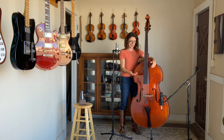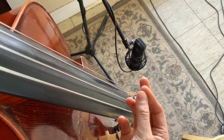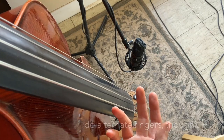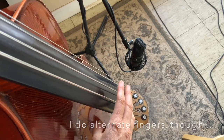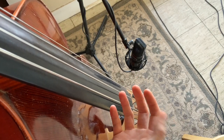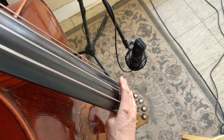Another one is how you are plucking the string. I use the pads of my fingers — the really fleshy part — rather than the sides. I usually don't use two fingers at a time, although some people really like doing that, so of course you find what works for you. For me, using this kind of rolling motion and getting a lot of the fleshy part of my finger, I find that I get a rounder tone.